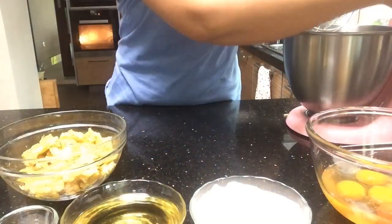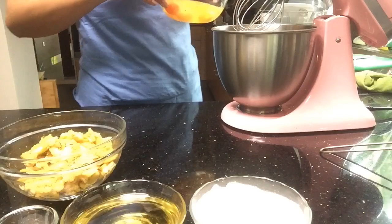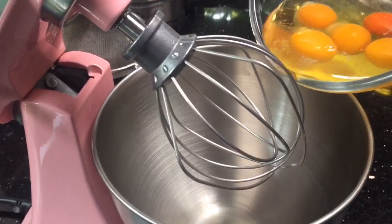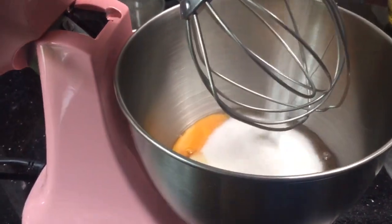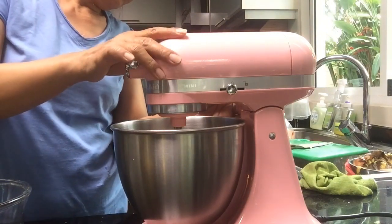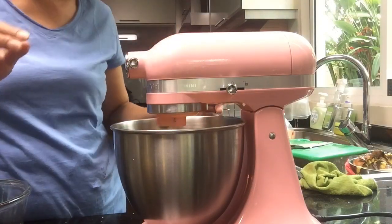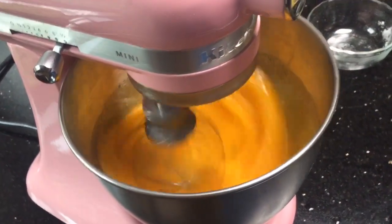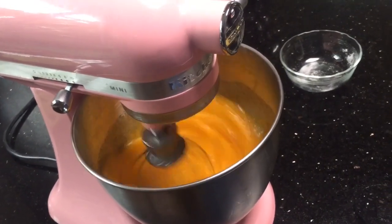Ang susunod ay ating imimix yung egg. Una, ilalagay natin yung limang itlog at saka yung caster sugar. I-whisk na natin yung itlog saka yung asukal within the high speed. Hintayin natin hanggang ang kulay ng itlog ay magiging pale color. And then after that, ihahari natin yung remaining ingredients.